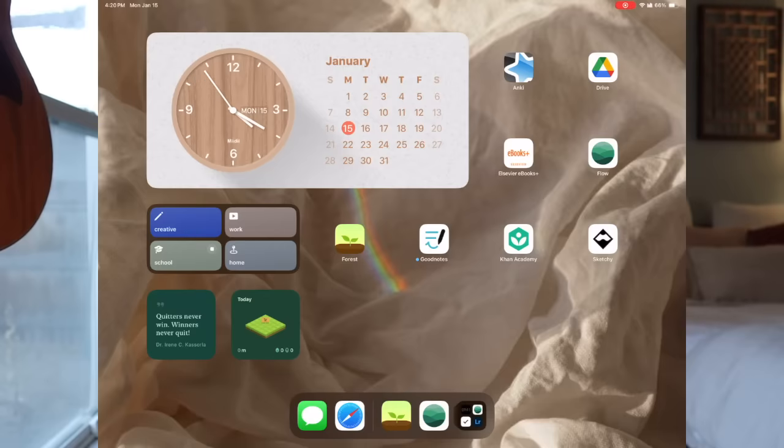Some of these apps you might have heard of before — these are things I found and narrowed down into my best study selection. There are a lot of options, and the biggest category is different note-taking apps. You've probably heard of Notability, GoodNotes, OneNote, Evernote, and Bear Notes — there are about a million different note apps.